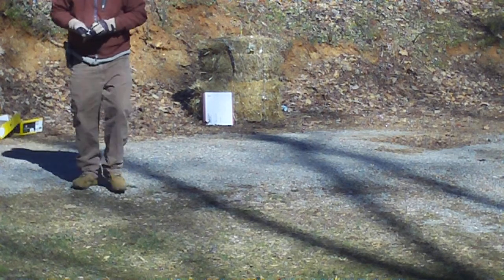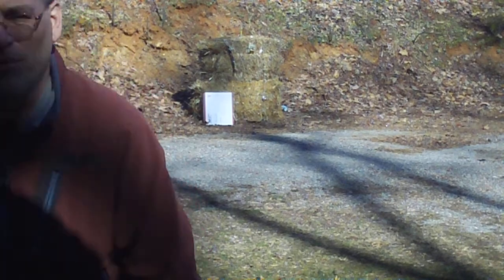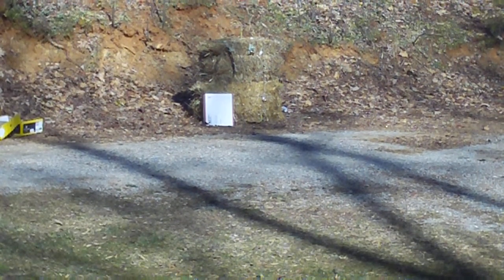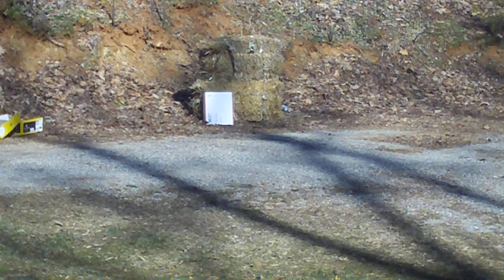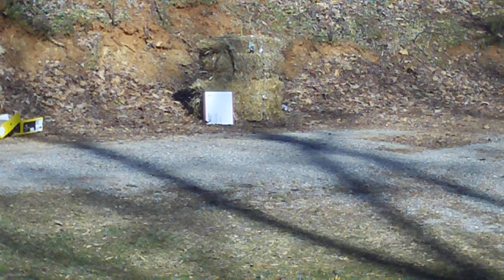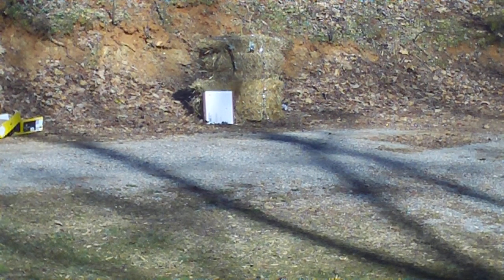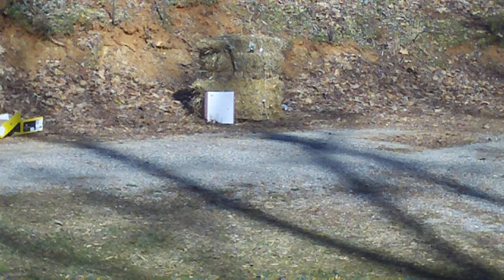I don't want to be too close to this. This stuff's going to bounce — you don't want to be shooting steel right up on it, never a good idea. So I'm going to shoot from back here. I'm about 30 feet away, I guess. Let's see how good my marksmanship is today, and then I'm going to take it away.